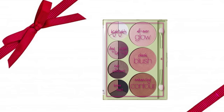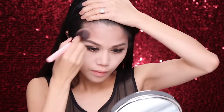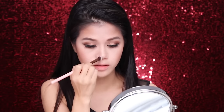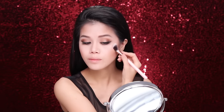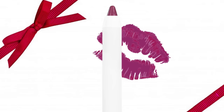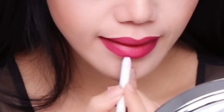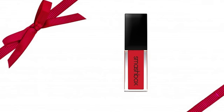I'm going to be using the Pixi Rosy Radiance to do contouring and highlighting. Using the Luxie 207 to contour my nose — it's going to be a very gentle and soft contour. With a very gentle hand, I'm going to be applying highlighter on my cheeks. Now I'm going to be using ColourPop BFF to line my lips. I'm going to use the plum as my base, then I'm actually going to put on this Smashbox red lipstick — after all, it's the holidays.